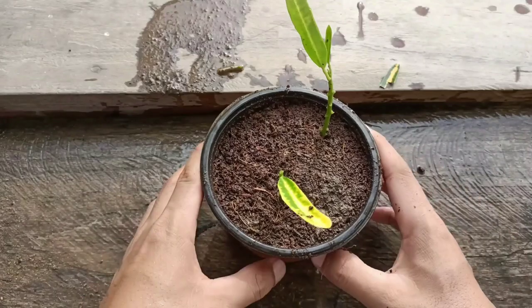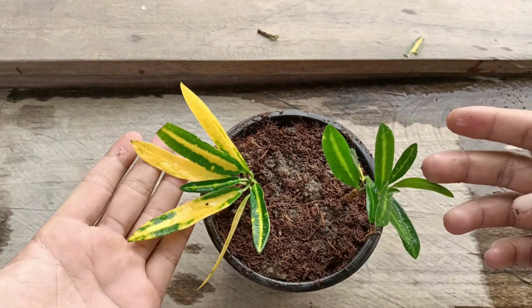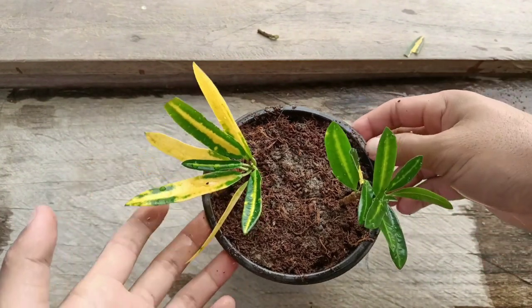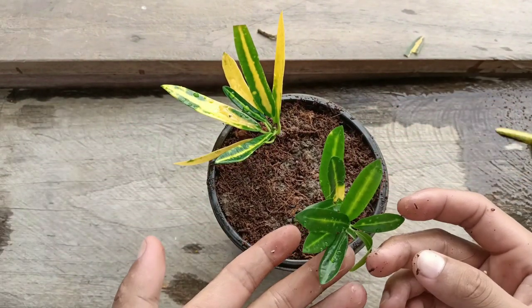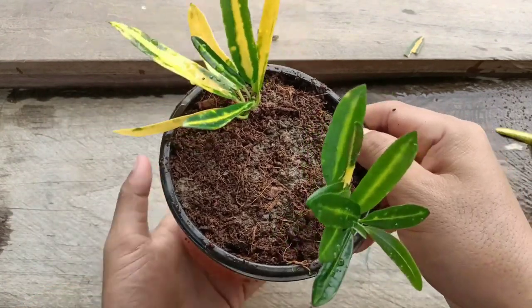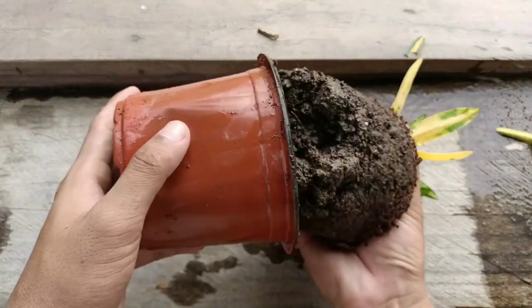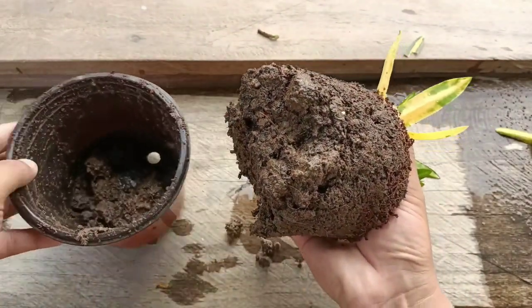Friends, I'll show you the proof — I have grown these cuttings 40 days ago. These two cuttings I started 40 days ago using the same method. I'll take them out from the pot to show you. You can check that the new leaves have already started coming out.